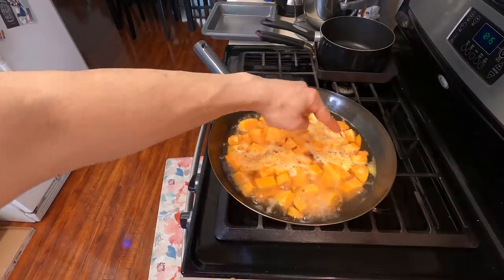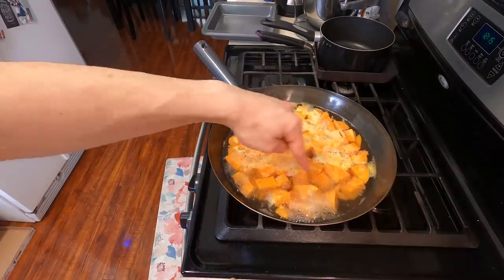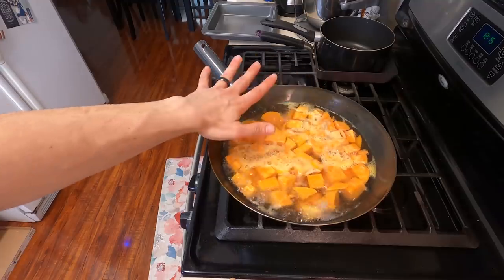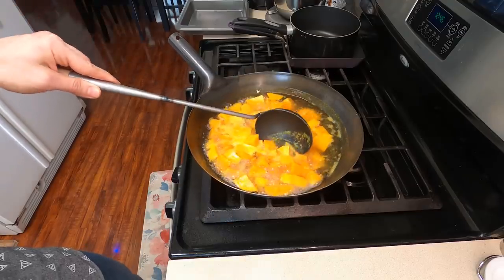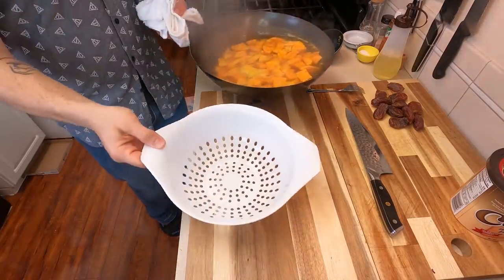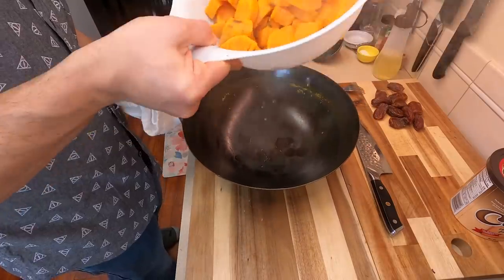I'm using a wok to boil this because after my boy David Chang said that a wok is the best boiling tool, I believed him. So we're gonna boil these until they're nice and soft. What you're really looking for is for them to be fork tender — fork tender means you take the potato, insert the fork, and if it goes in clean, it's ready to go.